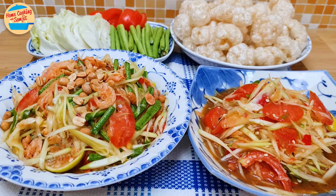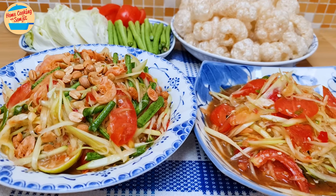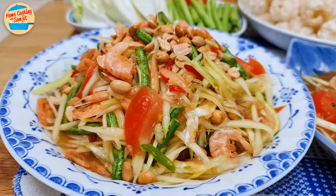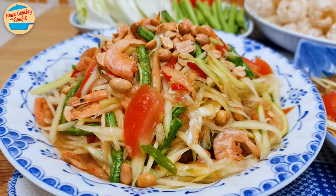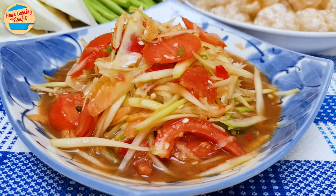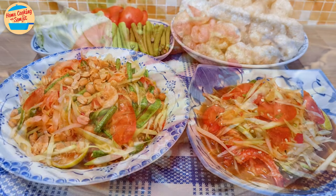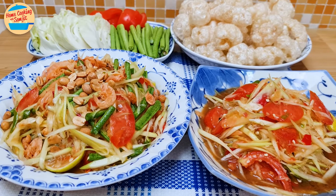There are many different types of Som Tum or Green Papaya Salad in Thailand. Today I'm sharing how to make two main recipes. The first one is the common Som Tum from Central Thailand that we call Som Tum Thai, and the other is Som Tum Plara from Isan, the northeast region where my hometown is located. Each recipe is for 4 servings.